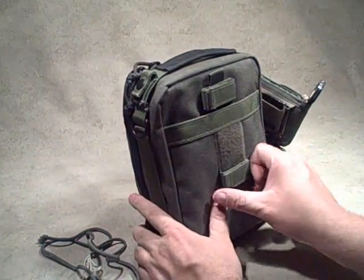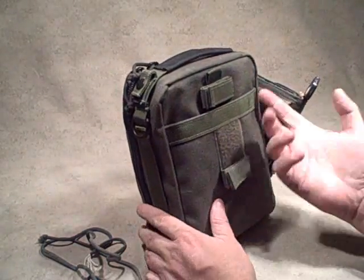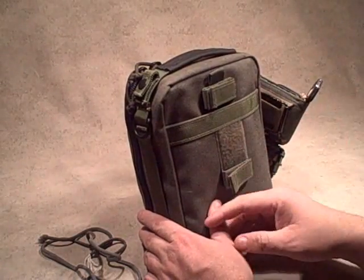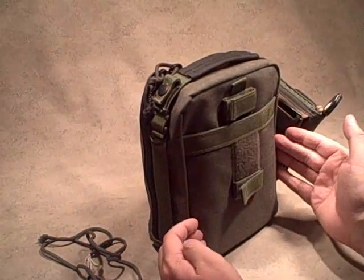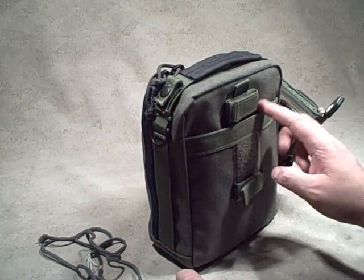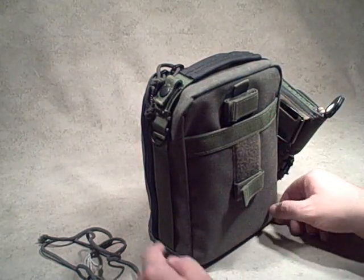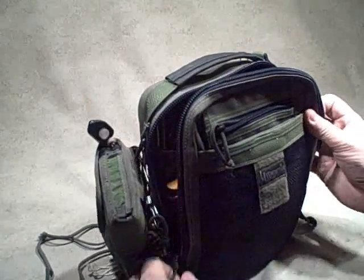In the back it's got these straps that everybody else seems to be cutting off, and I'll probably cut them off too. When you carry this thing, they just get in your way. There's also this outside pocket that's just too small — it would work for an envelope, and I did cram an envelope in there a couple of times coming home with the mail, but it's not even big enough for a folded piece of paper, so I don't use it too much. Let's bust into the pack now.